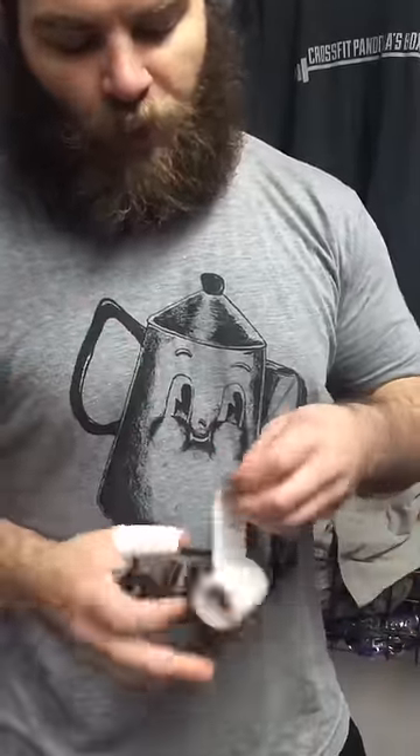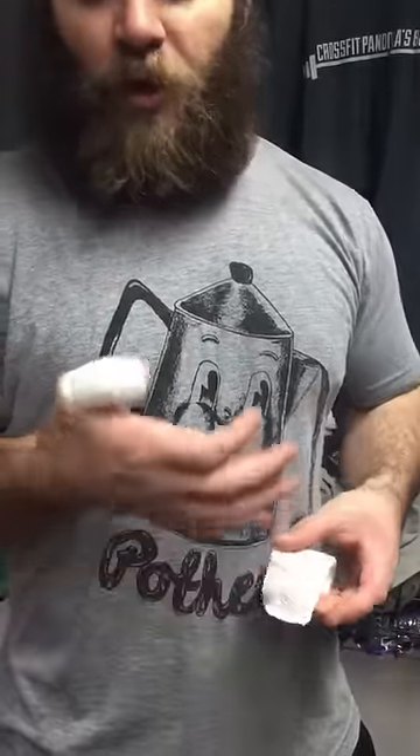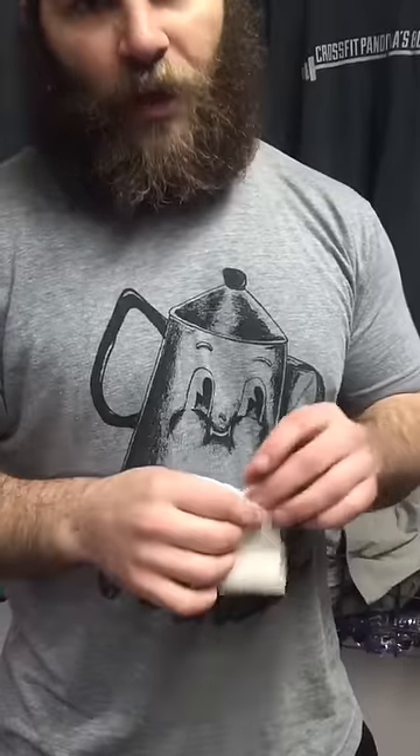Now, you might have short enough thumbs to where you can just go once around and it'll cover that, and that's fine because this does make it a little bit thicker. But as long as you stretch it quite a bit, you're still going to have your flexibility, and it's not going to be too thick.